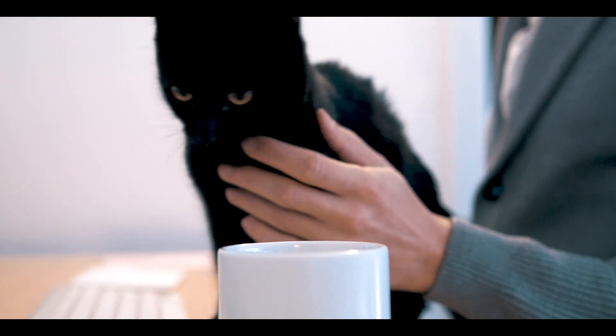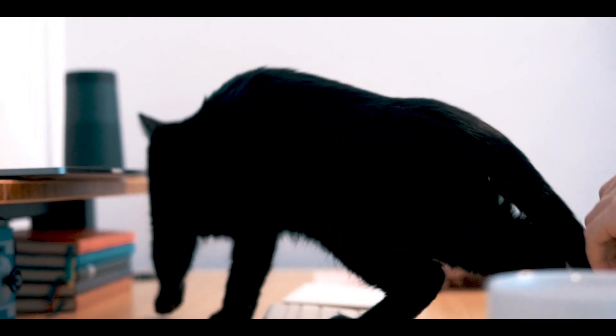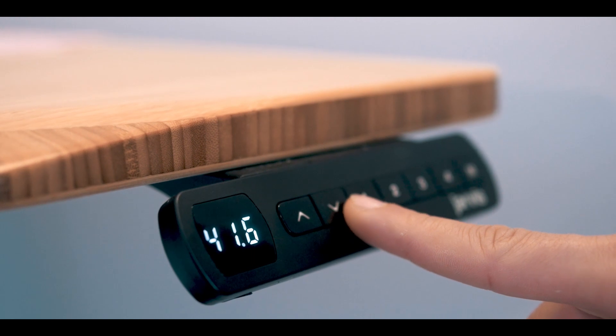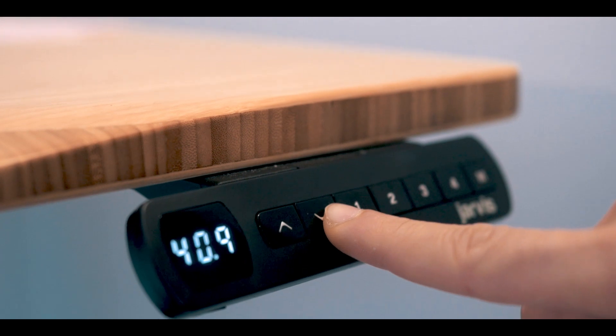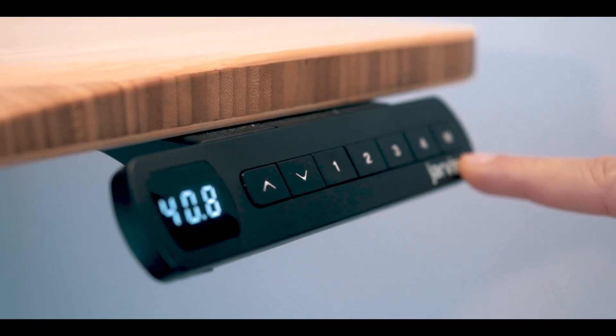One of the features that I've been loving is the memory panel that Jarvis offers. Especially if you are a few people using a desk, or if you'd like to work from various positions, this memory panel helps you memorize what height you were at so you don't have to keep guessing — you can just put in the setting you like.